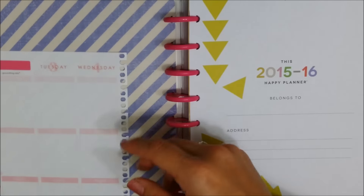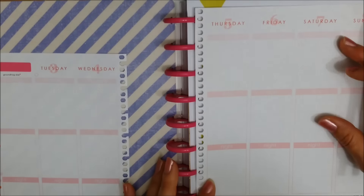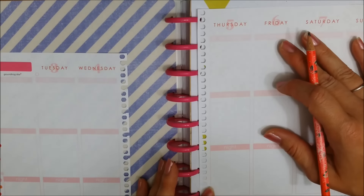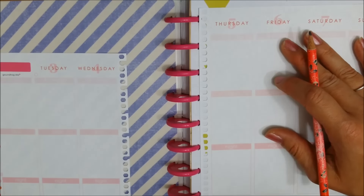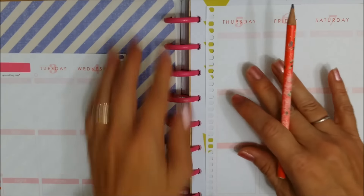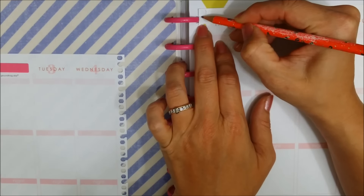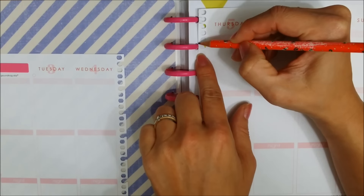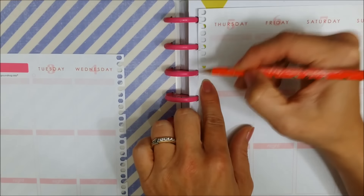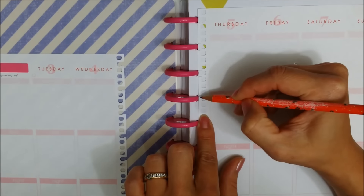I'll show you how I did it really quick since I haven't done the second page yet. I just lined up the side of the Erin Condren page next to the rings and pretty much just marked the width of the ring, so those marks become my cutting guidelines.